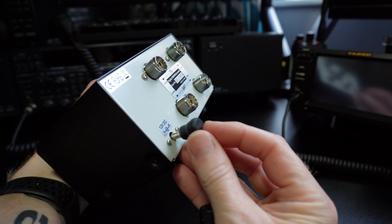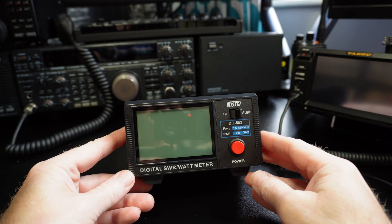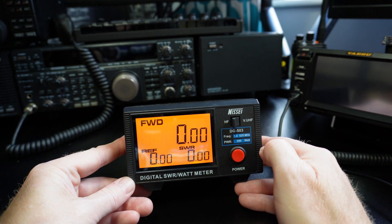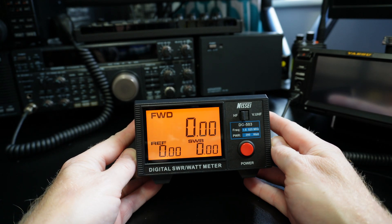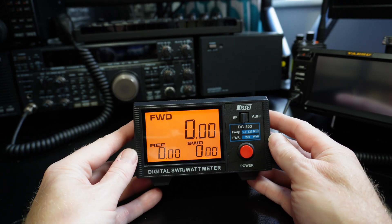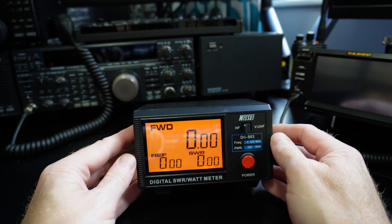Straighten the back here — 12 volt DC. Let's see if it powers up before we connect it to any radio. That's a nice display actually, looks good. It's a good size — it feels bigger than 3.5 inch, but yeah, it's a 3.5 inch display. It's good, it's nice.